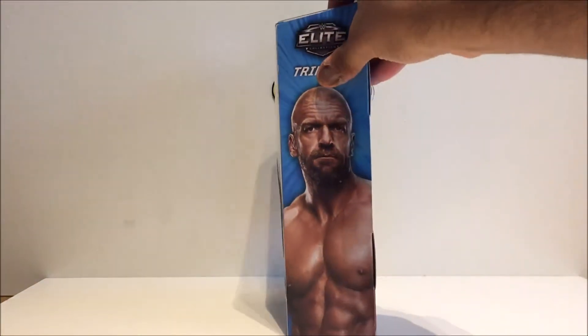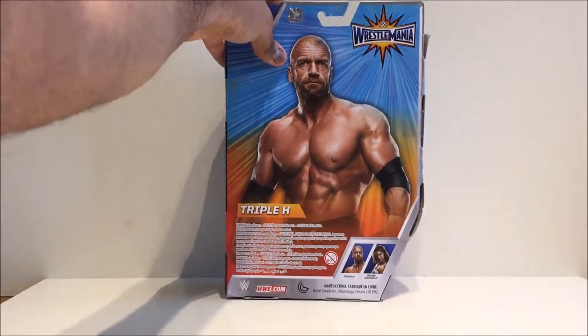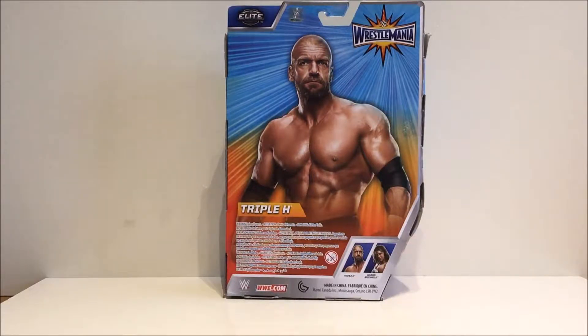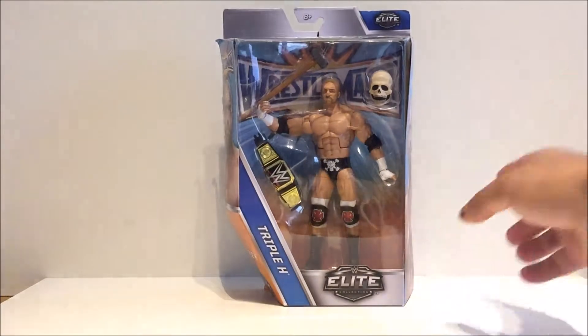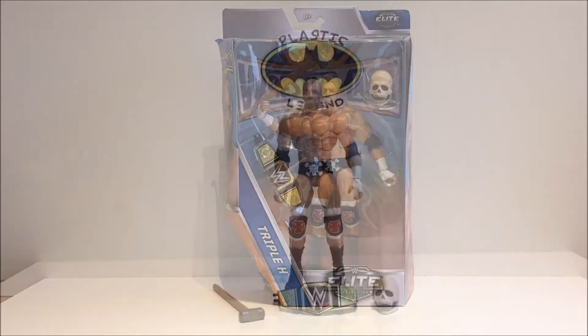On top it says '8+', 'Elite', and what have you. Down the side you've got a picture of him, same deal on the other side. On the back it looks pretty cool — you've got a photo of him. What's weird is on the Shawn Michaels one it doesn't actually show the other figures in the line, which is a bit strange. On the bottom you've just got some copyright info, and that's the packaging out of the way.